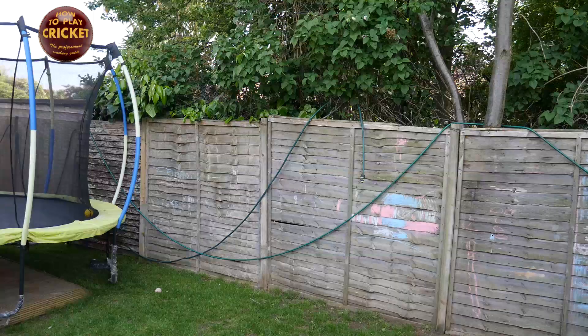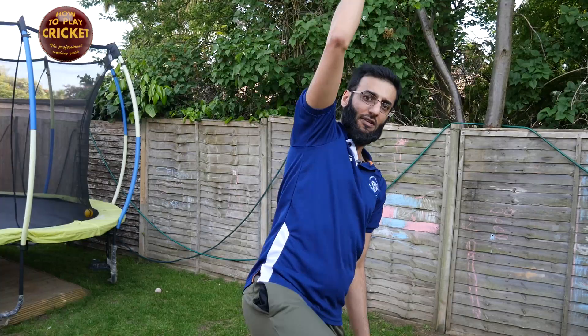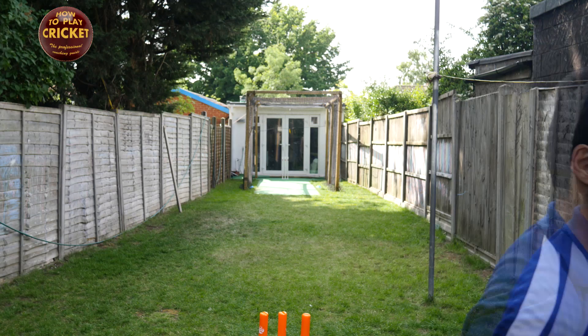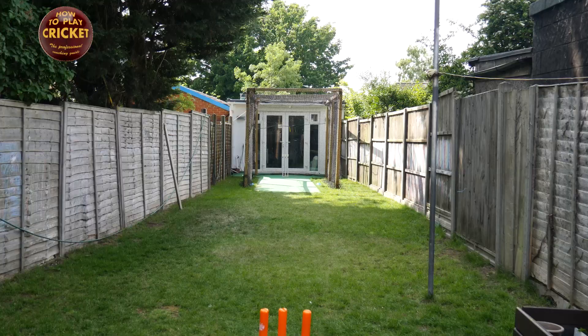That's the doosra. Whenever I try to get as much height as possible, the doosra comes out every time — it's only when I'm flat-footed that I struggle. Now going around the wicket, you'll see it's much easier to bowl the doosra. Look at that — first ball and it worked.